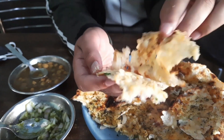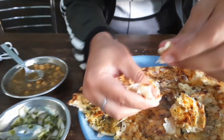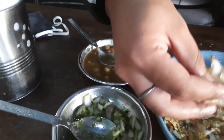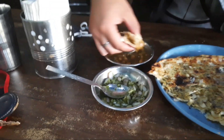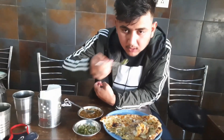We added the stuffed puri in a good way. This is a crispy item. Let's take a first bite and see how much taste is in the food.